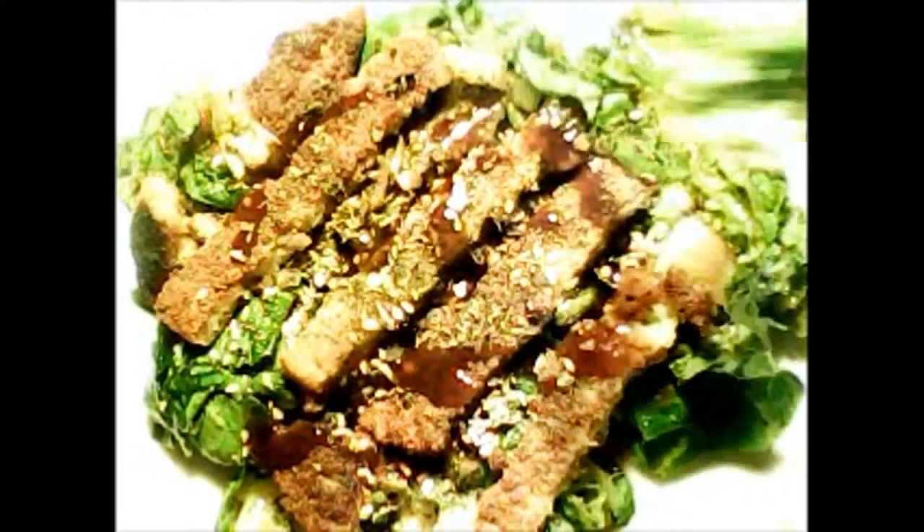And it tastes wonderful. It will be very filling. Works out quite nicely by itself or with a side.